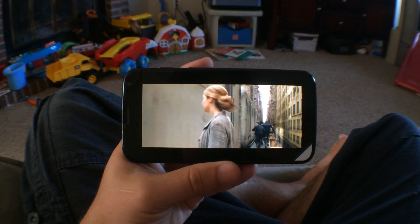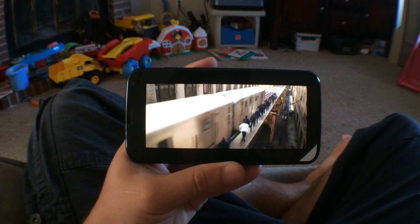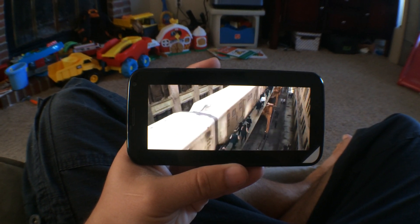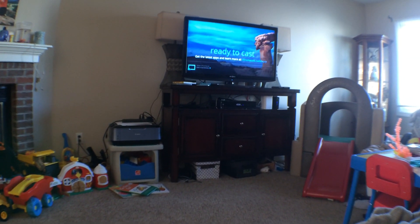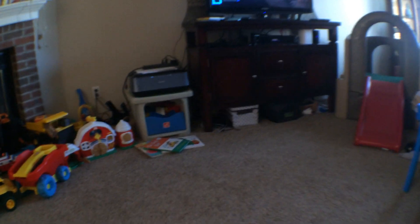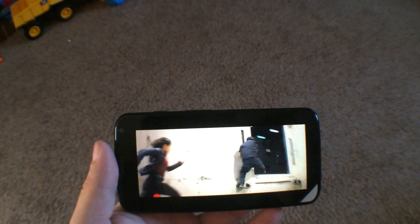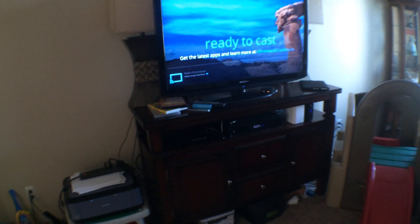Sometimes all you want to do is just kick back and watch a movie. But how do you go from watching a movie on a small phone screen to the big screen? That's what we're going to talk about today. This is a look at the Android app called LocalCast and how it works with your Chromecast or your Apple TV, because it does support both.